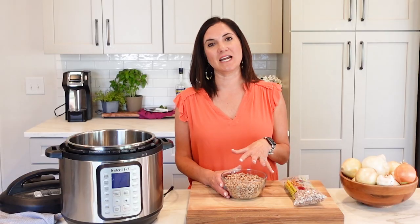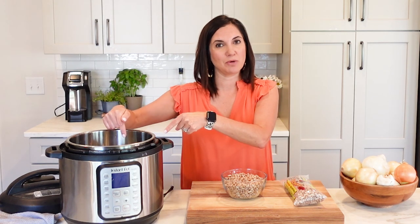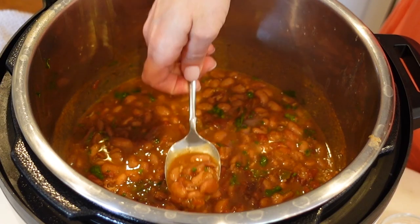You can of course soak these the night before, you can prepare these on the stove, but the easiest way — and probably one of the best reasons to own one of these bad boys — is in the Instant Pot.